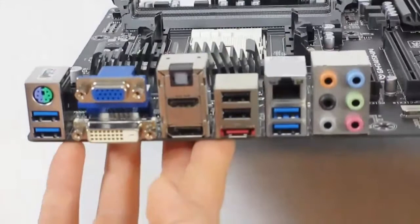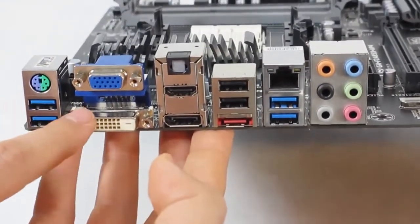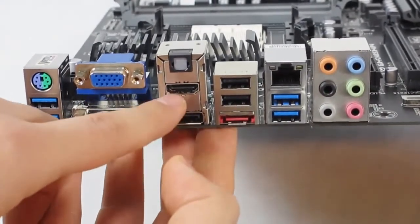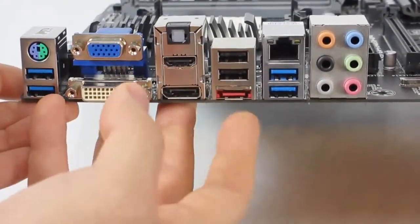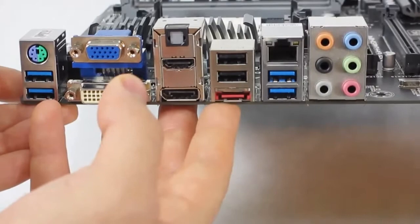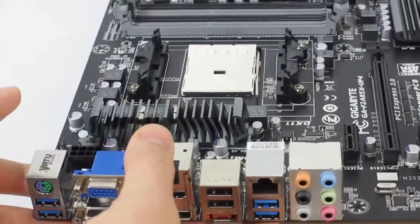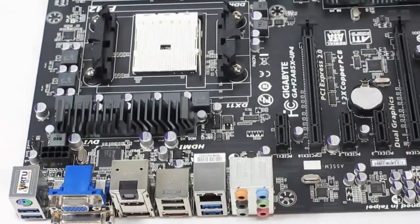For back panel connections we have two USB 3.0, PS/2, DVI, D-Sub, DisplayPort, HDMI, Optical, eSATA, USB 2.0 ports, additional USB 3.0 ports, Gigabit LAN, and 3.0 audio connections. Note that two of the USB 3.0 ports are controlled by an eTron EJ168 chip.